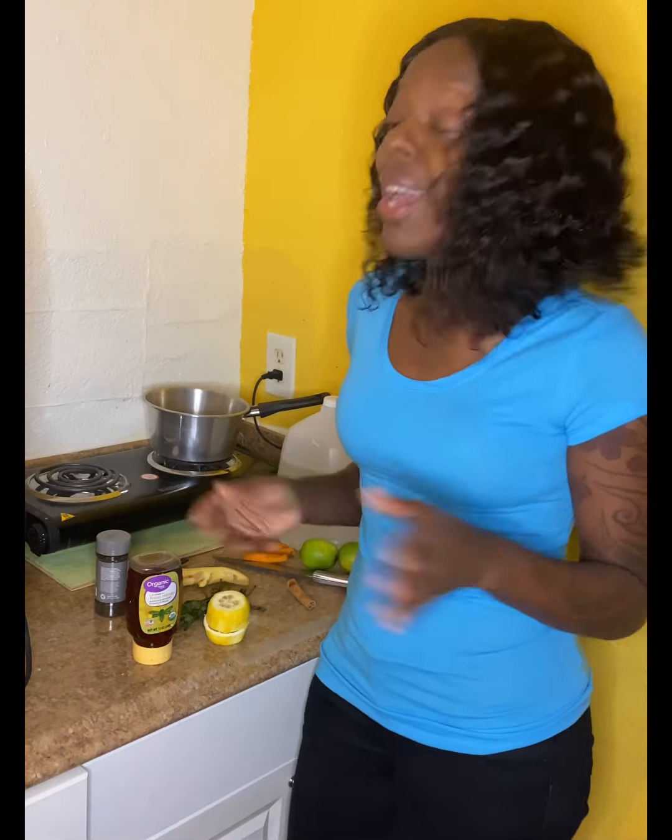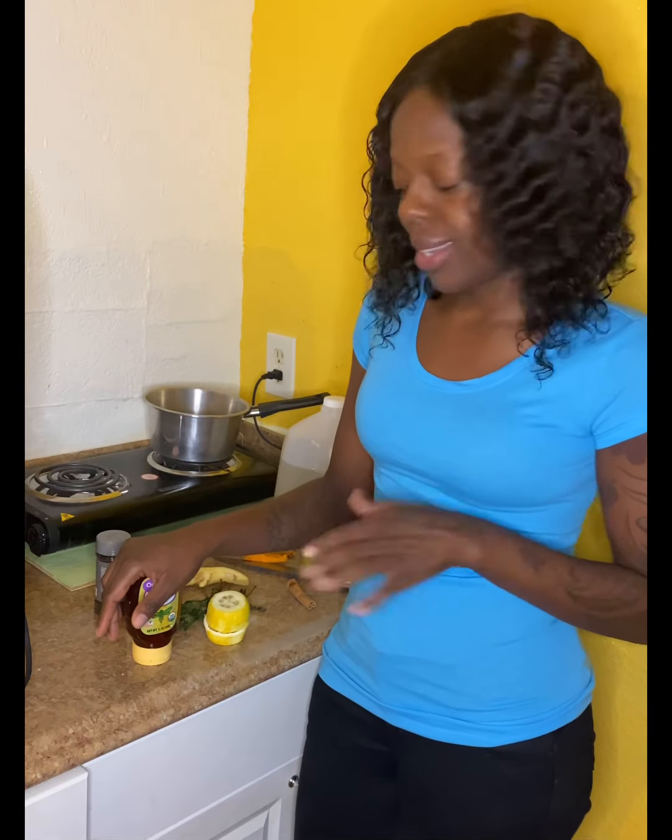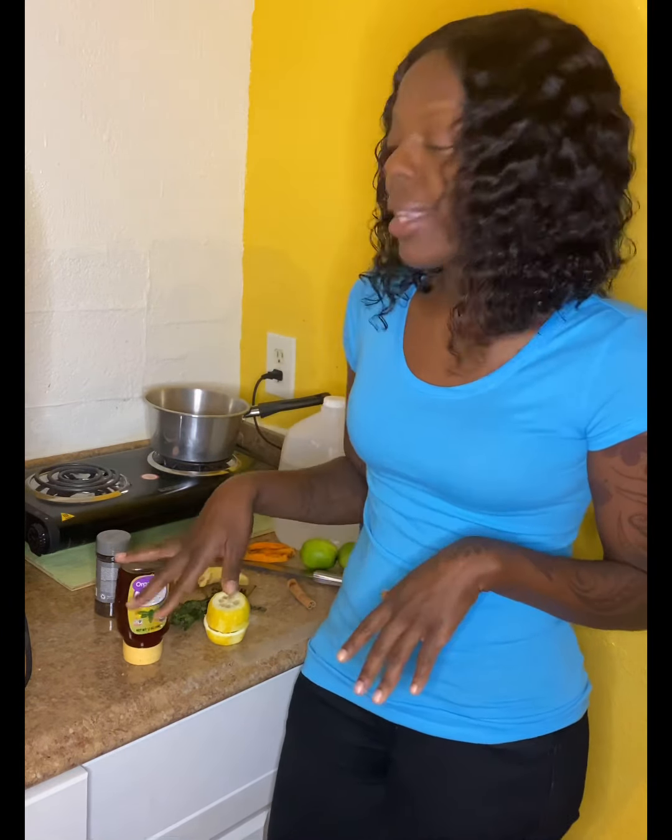Hi guys, welcome back to my channel. Today we're gonna be making a herbal tea. This tea right here, listen, you're gonna want to try it — and when you try it, let me know in the comment section below or DM me. This is not something you want to try every day because you don't want to over-exhaust your liver, but this will get you to the bathroom and get everything out.